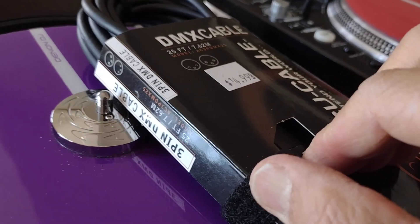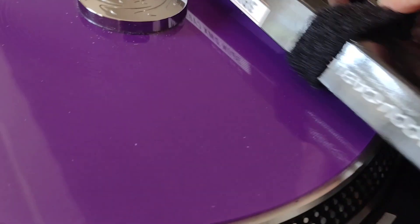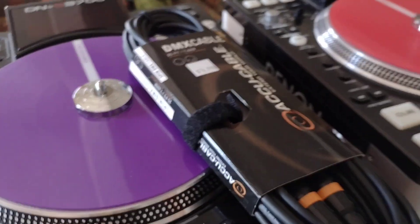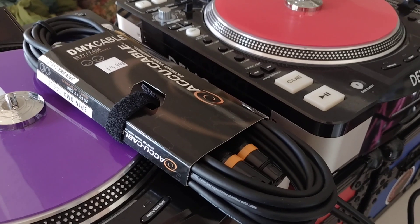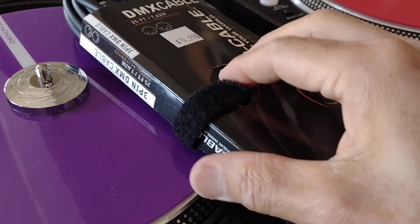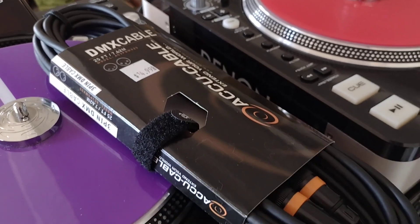What I like about Accu Cable is you get this — check it out — you get a velcro tie included. Pretty neat, right? Anyway, that's your tip: if you're still using old school DMX cables, get the Accu Cable. You get this velcro tie with it.